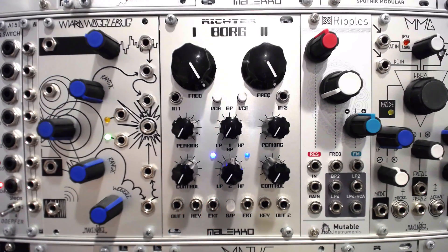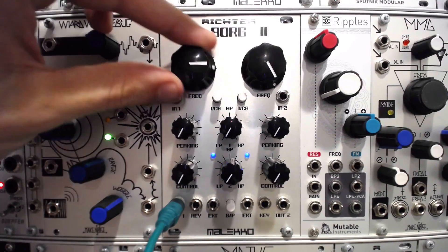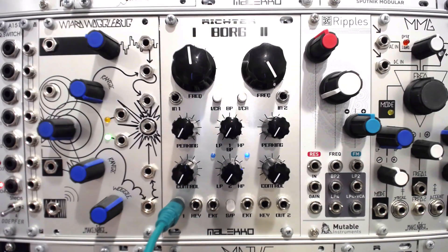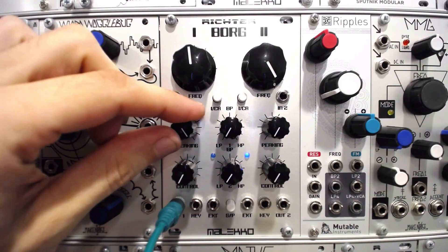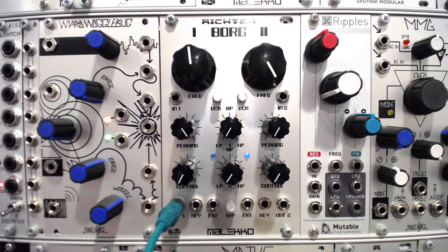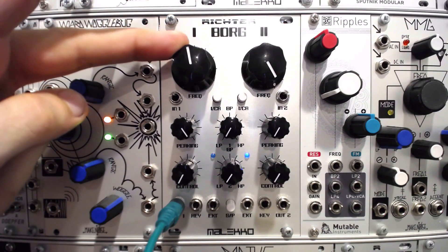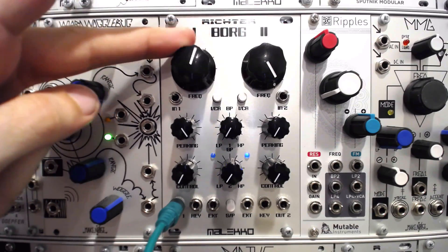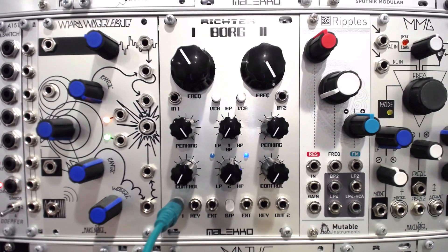Let's connect a self-resonating filter to a mixer and oscilloscope to see if we can generate sound. I'll route the output of channel 1 on the Maleco Borg 2 to the mixer and crank up the filter resonance, or peaking as it's called on the Borg. I'll keep the cutoff frequency low to avoid piercing high frequencies while watching the filter output level on the mixer so we don't deafen ourselves or blow out our speakers.